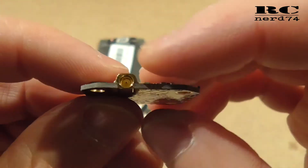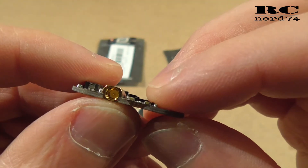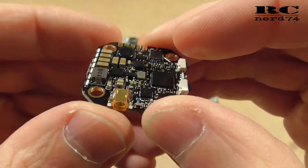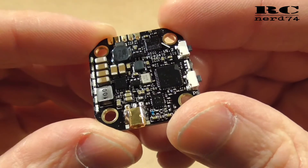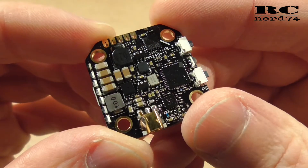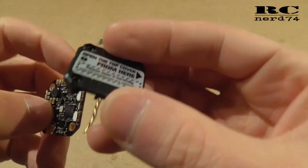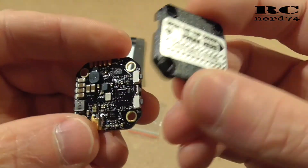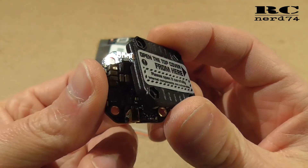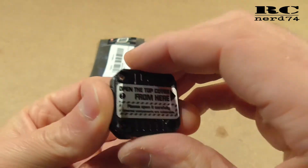Then we have an MMCX connector, which is also way more solid than UFL connectors, which are also installed on some small VTXs like this. There is also a protection cover, if you want to protect the electronics of your VTX. Additionally you can put on this cover here.